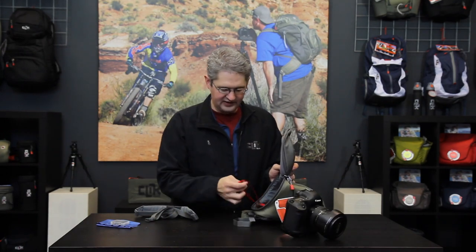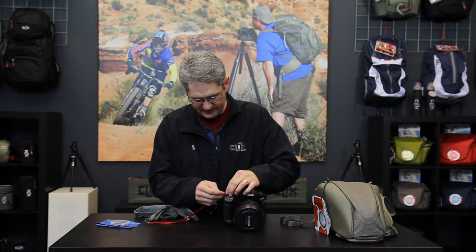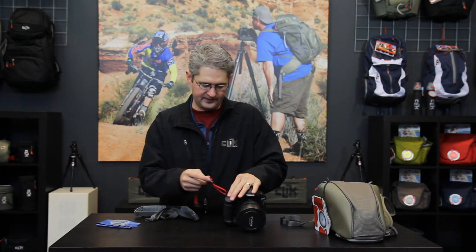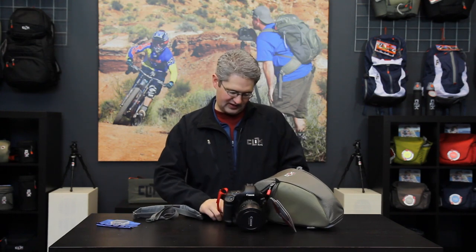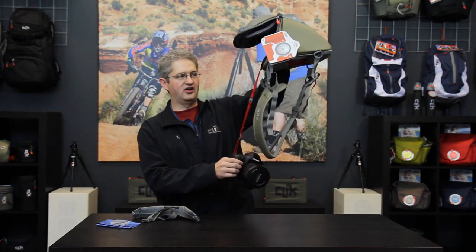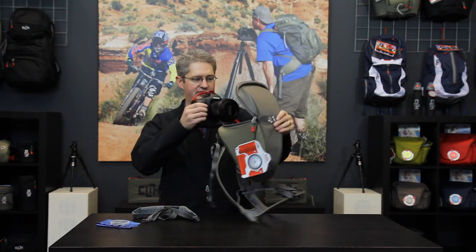Inside the camera bay you'll notice a tether strap. This strap can be attached to your camera and used as a tether to safely connect the camera directly to the chest carrier. That way, upon travel, if you were to drop your camera on a hike or on an adventure shoot, your camera would not fall but would be caught or slowed by the tether strap.